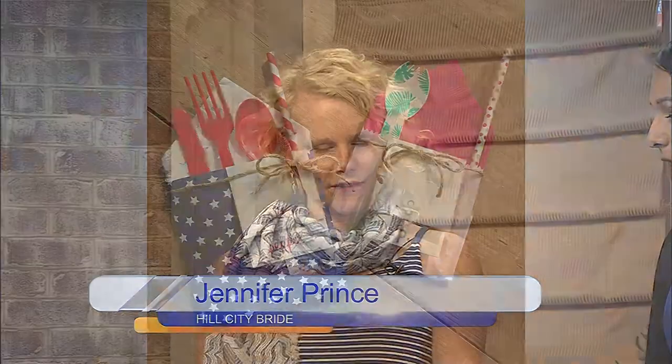We are making what I'd basically call a silverware pouch. If you have a shower, a wedding, or even the 4th of July, you could put all your silverware out the normal way with a pile of napkins — but I think it's so adorable to have a little personalized packet for everyone.